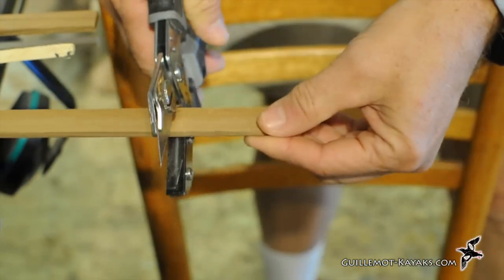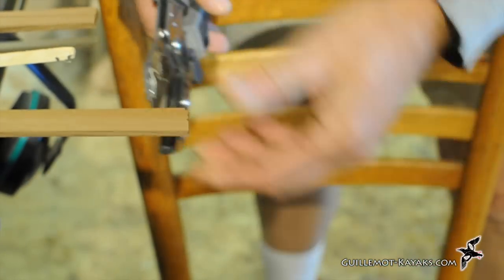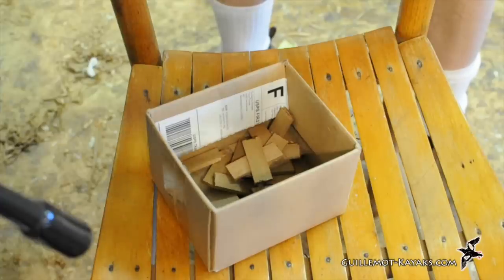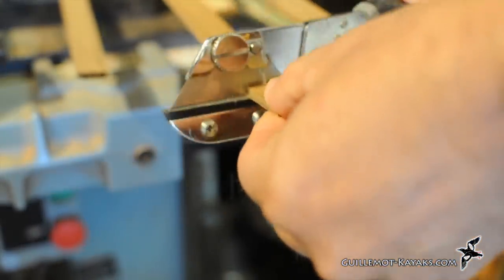The combing riser — the vertical ring around the cockpit — is constructed from the same strips I used to make the rest of the kayak. I cut a bunch of pieces about two inches long. These handy cutters easily lop off lengths of cedar.